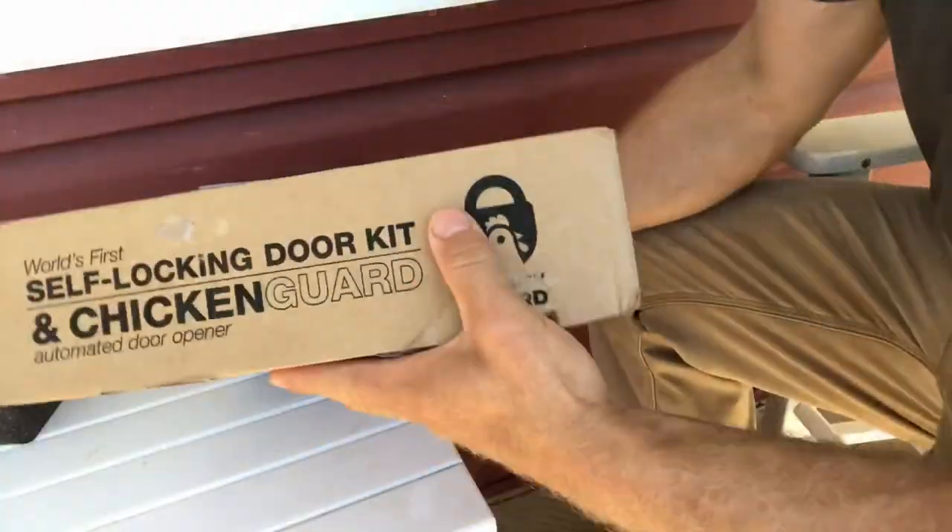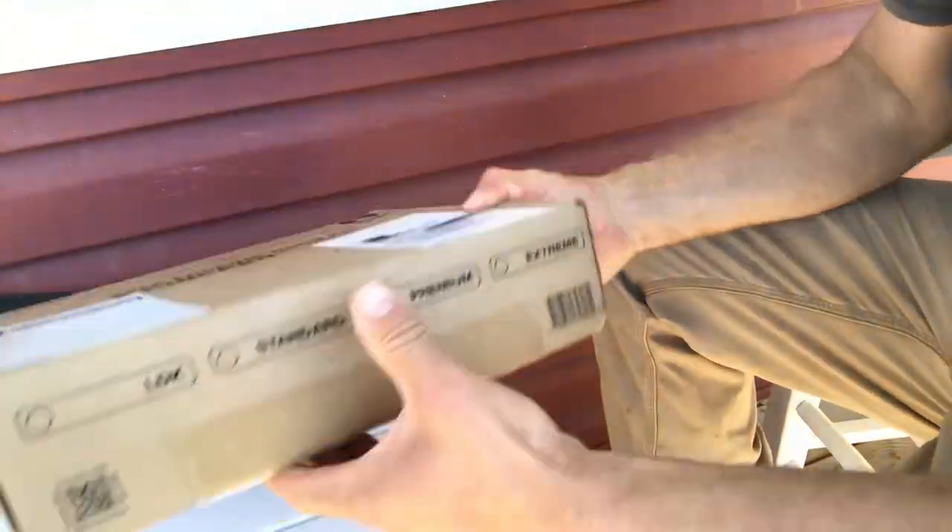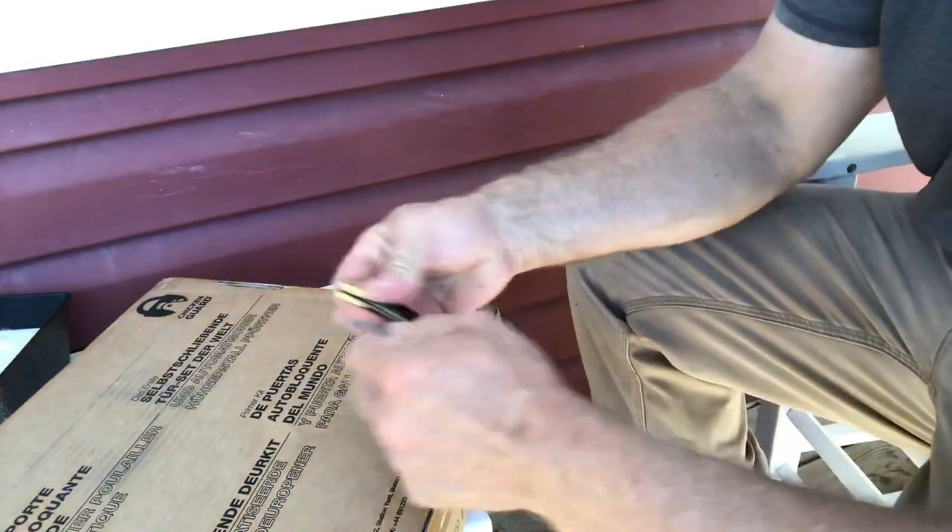I'm going to open it today — we're going to unbox it, see what it looks like, and share my thoughts. Then tomorrow we're probably going to install it; it's way too hot today. So this is how the box comes when you order it.